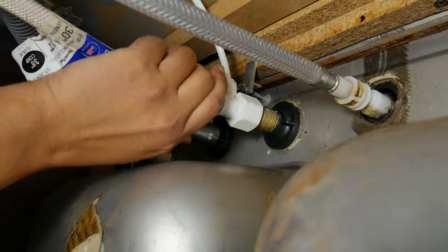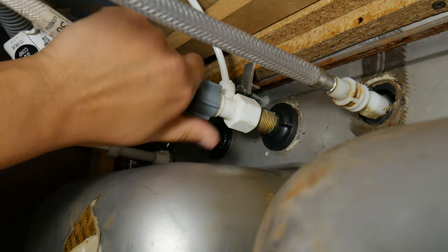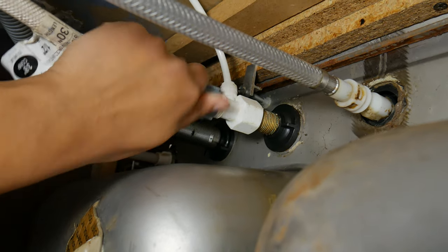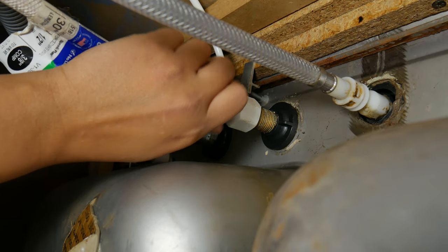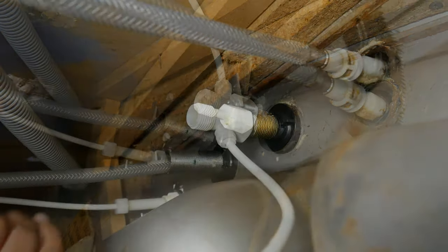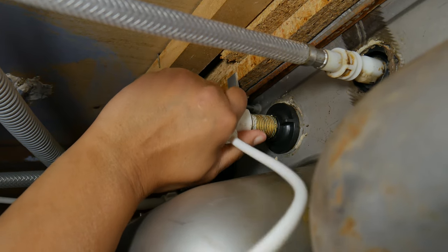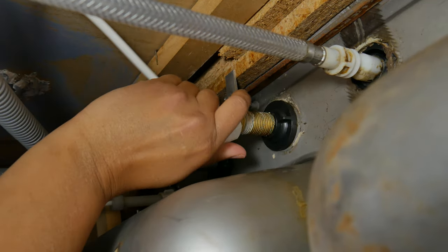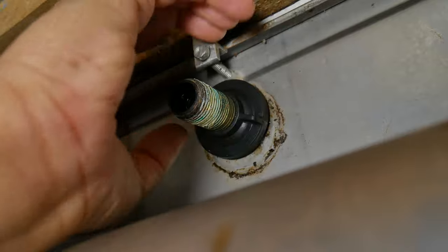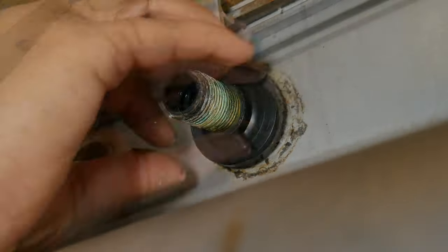We're not replacing this filter connection, but if in your case you are, you may need an adapter for the new install — something you can get at your hardware store. If you want to install an under-sink water filter, you can check out our video; we're going to leave a link in the description. Now we're going to remove the nuts that hold the faucet in place.